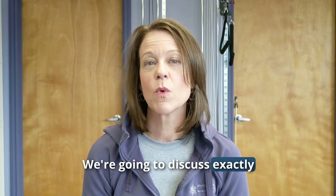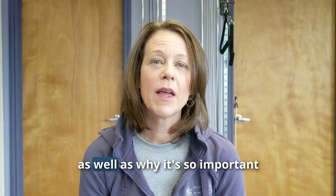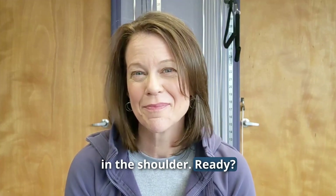We're going to discuss exactly what the rotator cuff is and exactly what it does, as well as why it's so important in the shoulder. Ready? Let's go.